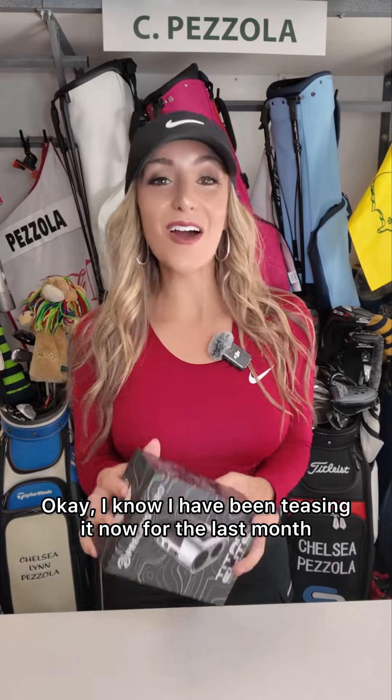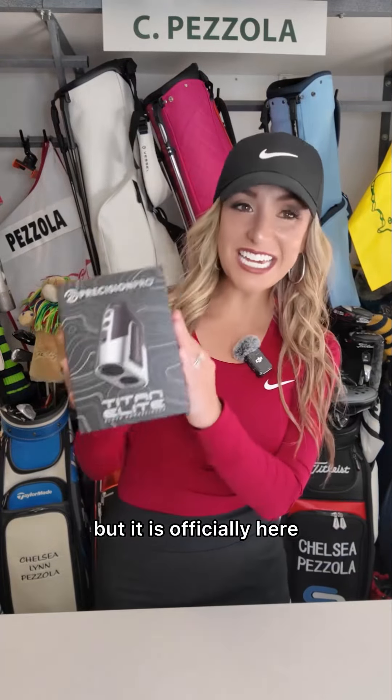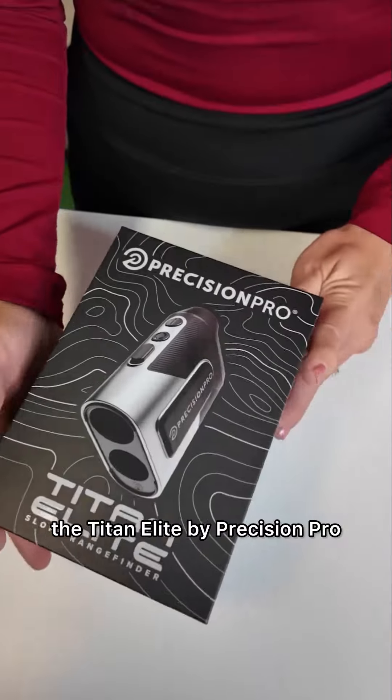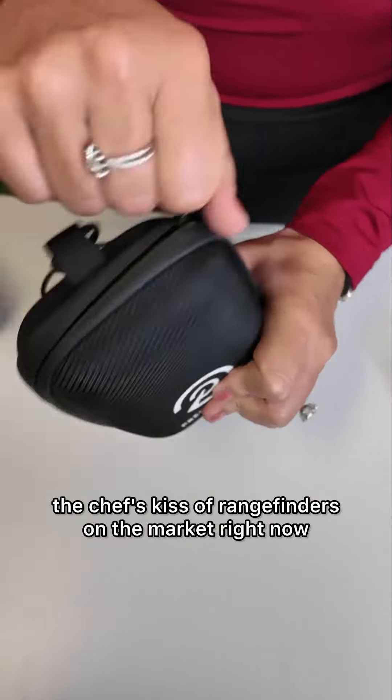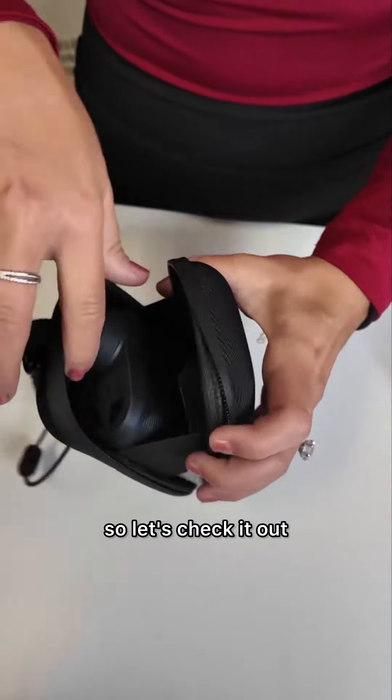I know I have been teasing it now for the last month, but it is officially here — the Titan Elite by Precision Pro. You guys, this is the Mac Daddy, the chef's kiss of rangefinders on the market right now. Let's check it out.